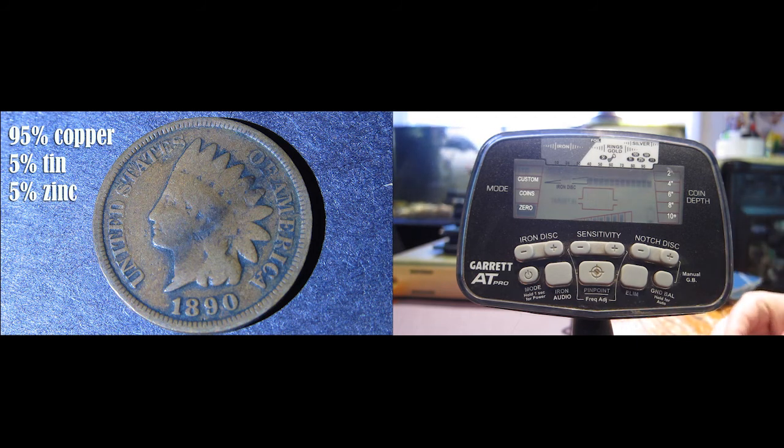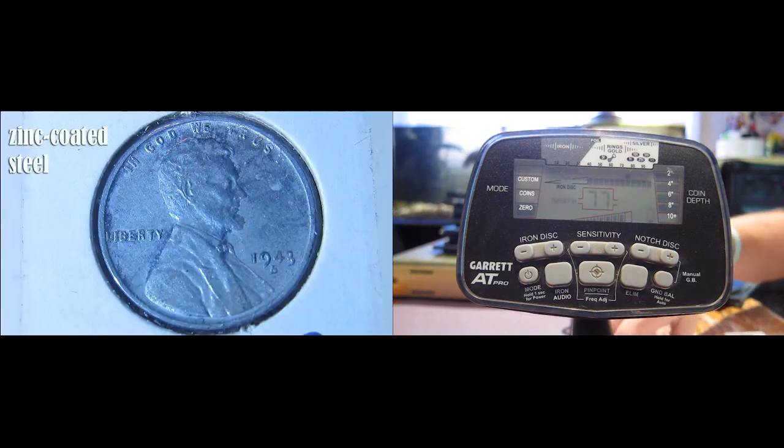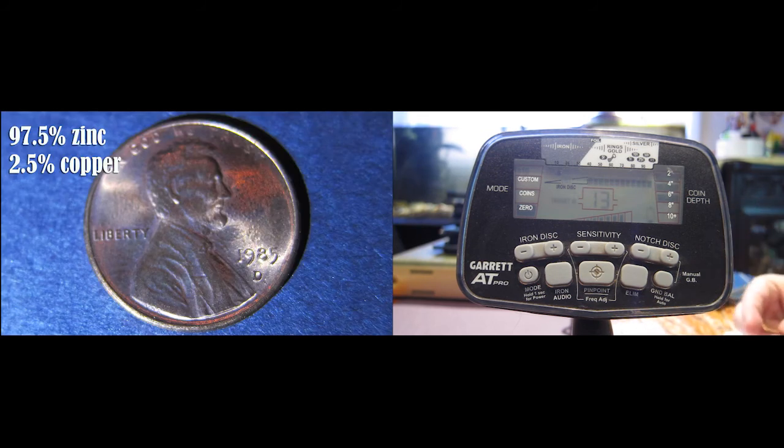Here's an Indian head penny, year 1890. Here's a 1910 wheat penny. Here's a 1943 steel penny, when they had to use steel instead. And here's a current Lincoln Memorial penny.